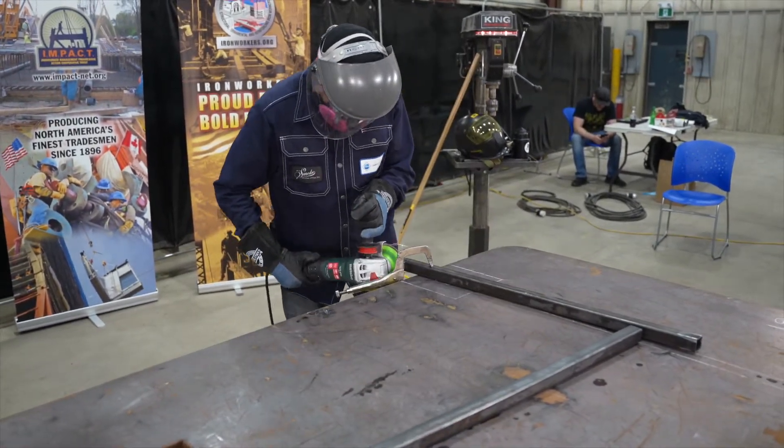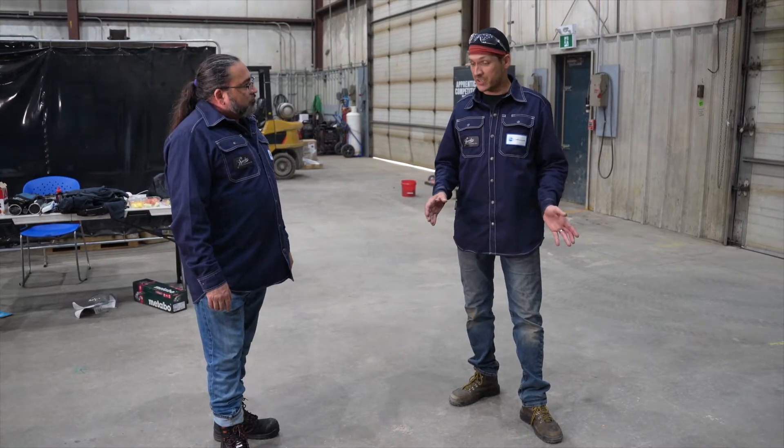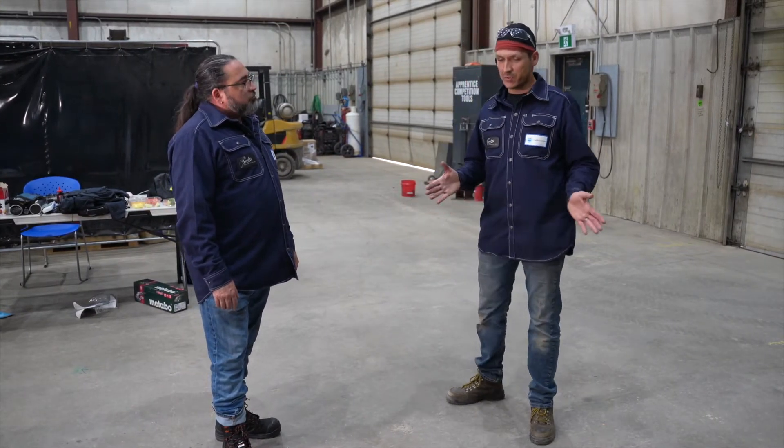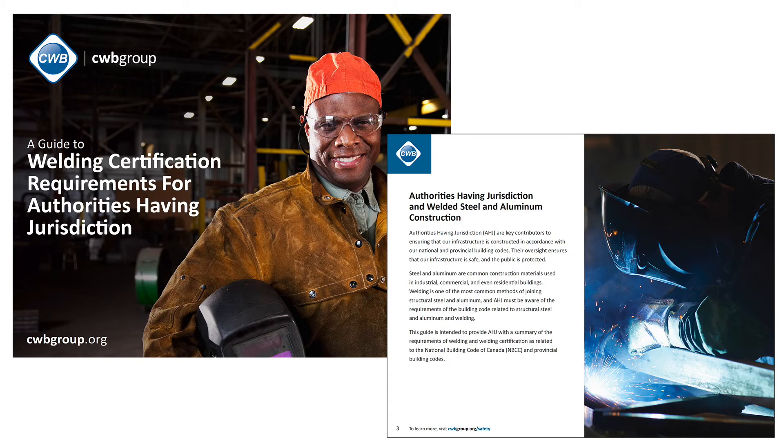When I'm going to build this, are there any rules or codes I need to worry about? You'll want to look into your jurisdiction and make sure you're following those codes, especially if it's a commercial build. Even the CWB structural code may have requirements you have to follow.